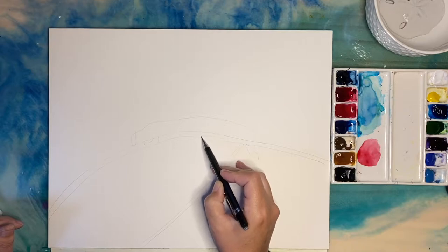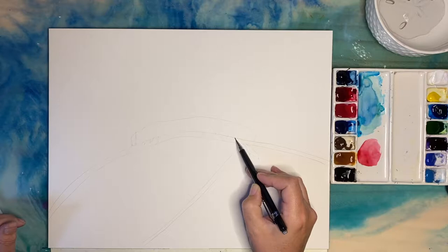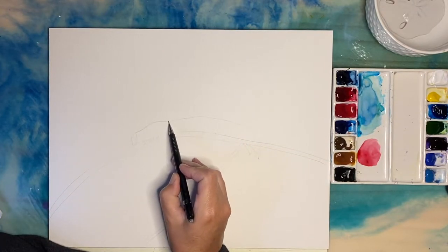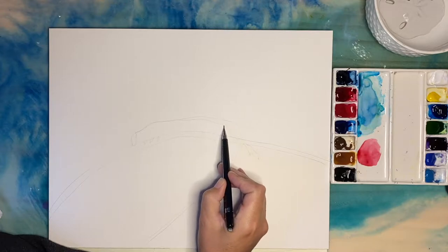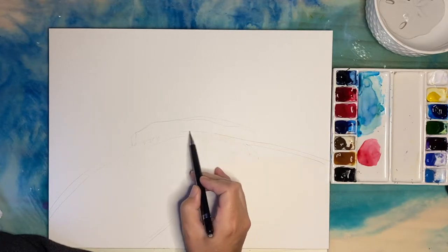So I'm sketching it in. I'm actually using hot press paper for this, which I don't normally use, so this was a little test to see how that was going to turn out. I am doing a lot of little layers on here — a lot of glazing.